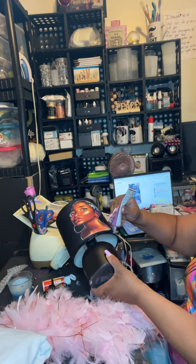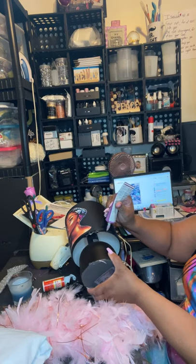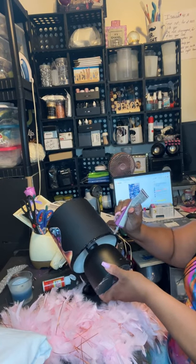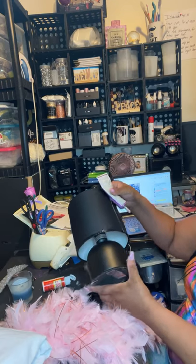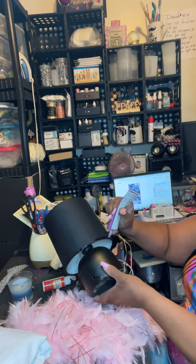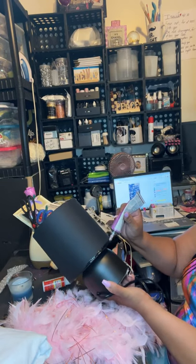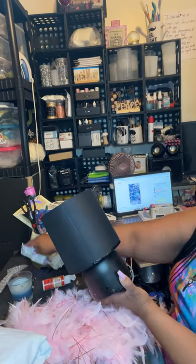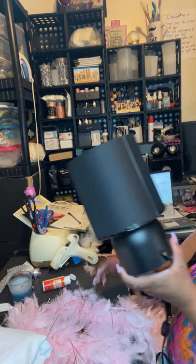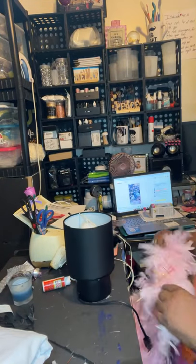So I'm putting this quick dry on here, and the reason why I'm doing this is because sometimes if you just use hot glue, they'll come off — especially in transportation when you're transporting these divas. I want to put this on here so I can have a more secure, stronger hold. It's trying to dry already, y'all.